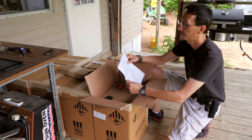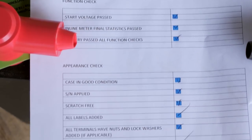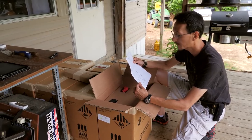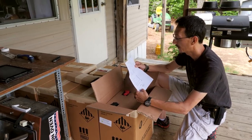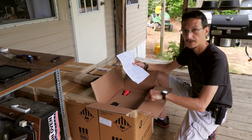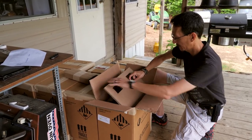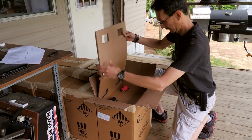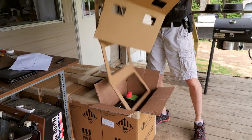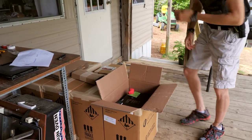I'm unboxing this first battery. It has a quality control sheet — starting voltage, inline meter, battery passed all function checks. No scratches, serial number, all terminals have nuts and lock washers added. It's signed and dated April 5th, 2018. These are 3.5 kilowatt 48-volt batteries — lots of juice.